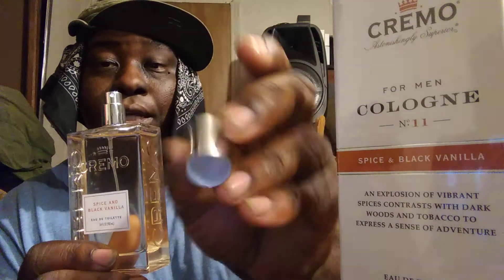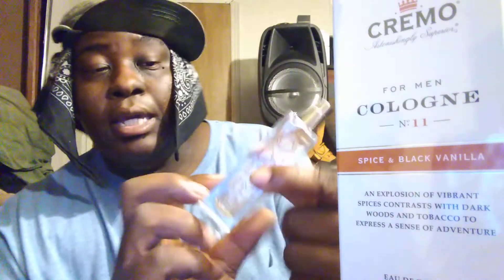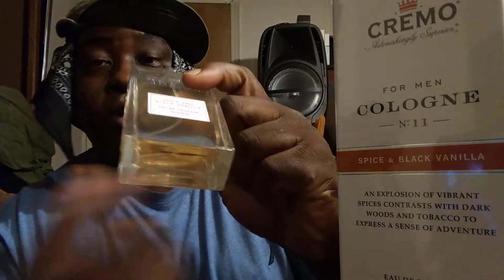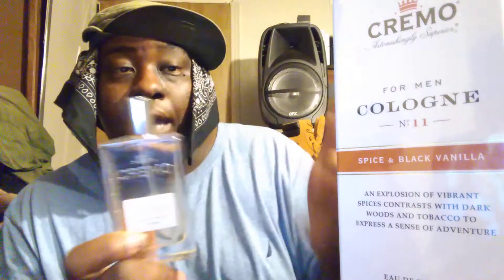Now as you can see it's got like a chrome steel cap — this is a real steel cap. It might be plastic but it looks like steel on the outer edge, and inside there's a little plastic atomizer with a chrome finish. It's got the Cremo word engraved in the bottle, and it just says Spicy and Black Vanilla. Then you've got your code on the bottom — pretty simple design.